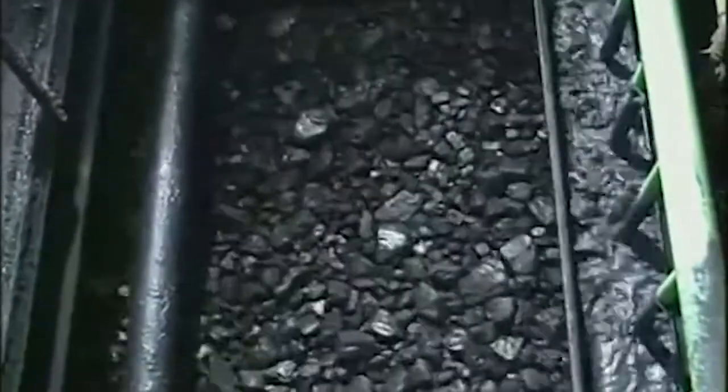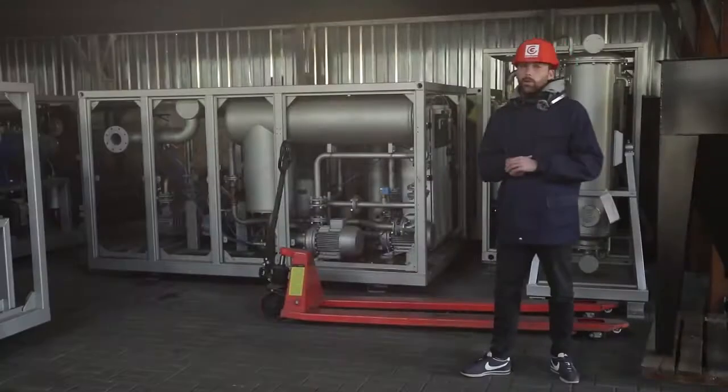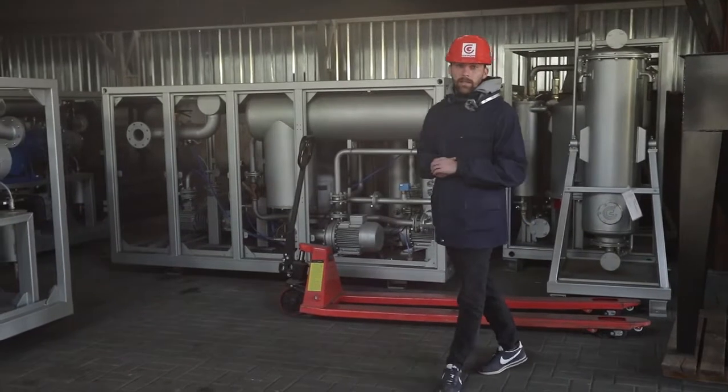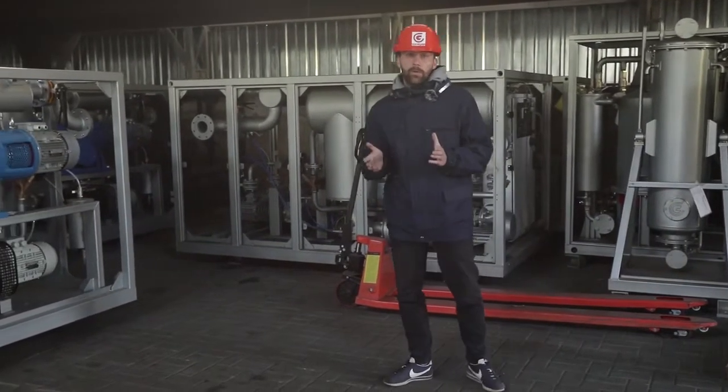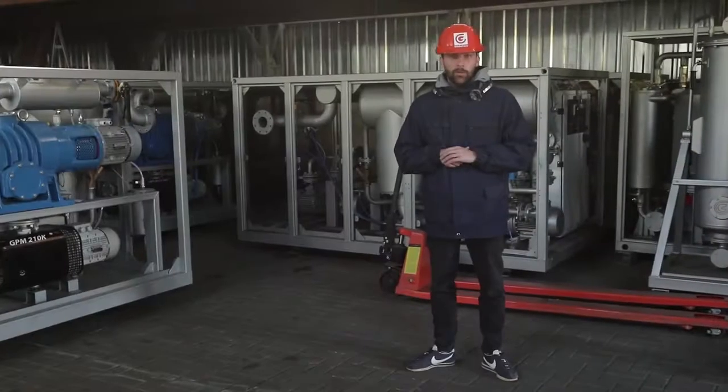One of the main requirements for such transformers is the inability to inflame and to sustain combustion. Thus, flammable petroleum oils are not normally used for electrical insulation and heat removal in the conditions of mines. Preference is given to either dry-type transformers or transformers with fire-resistant dielectric liquids.